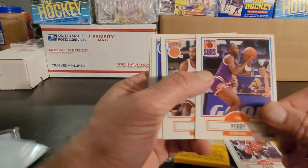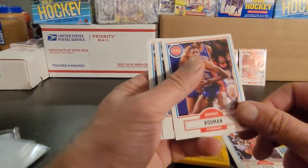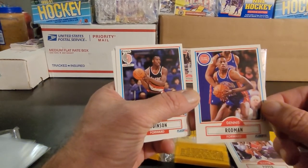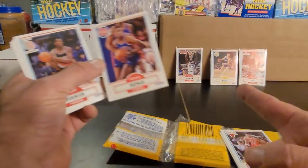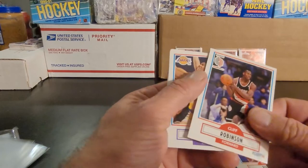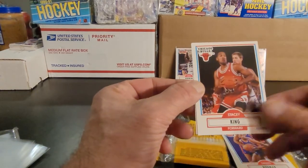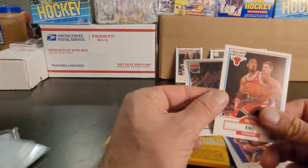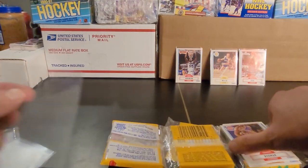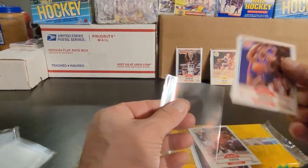Pippen — alright, got a Pippen, nice. Still looking for the Bird — so many packs I've opened, I have not found Larry Bird yet. Rodman — alright good. You see the centering is a bit better on that one, still a bit off left to right, more like a 60-40 maybe. Cliff Robinson, Michael Thompson, Stacey King, Wayman Tisdale. So the Wall of Fame doubled just in one segment.